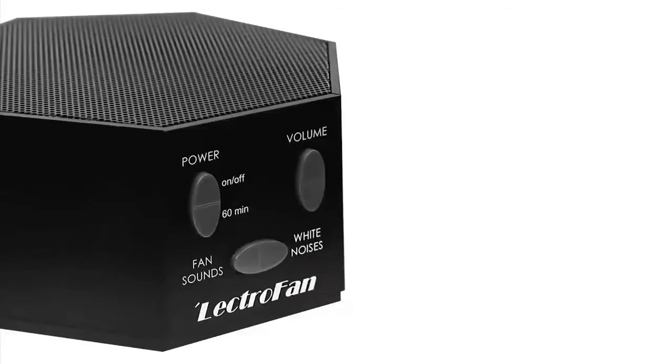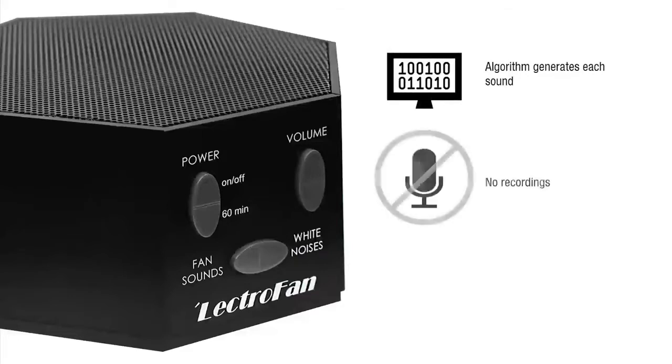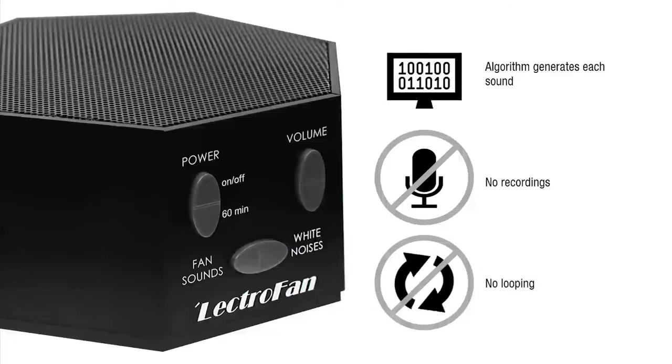What sets this sound machine apart from the rest is that the Lectrofan uses an algorithm to generate each sound. There are no recordings. It produces one continuous string of sound, which means there is no looping to distract you.